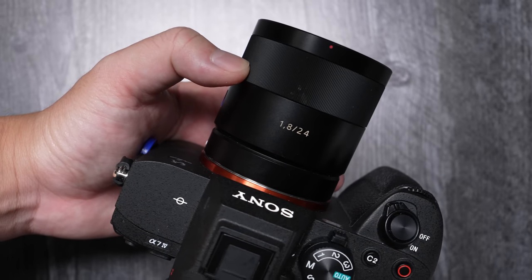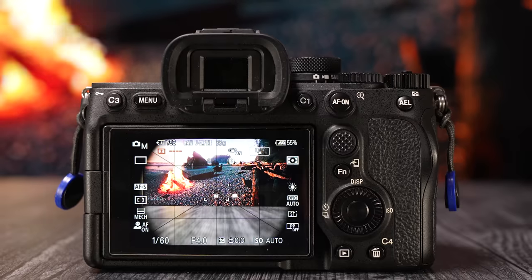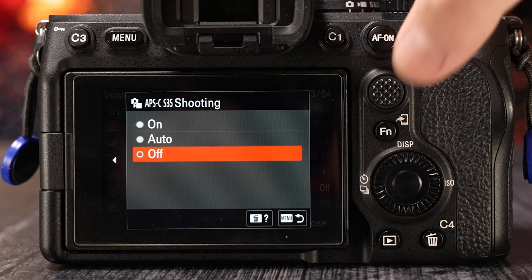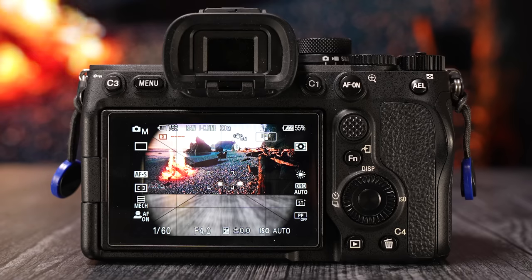In case you didn't know, you can use APS-C crop lenses on your Sony full-frame bodies. If you've mounted one before and noticed this giant black void surrounding your image, you have to enable APS-C Super 35 mode in the menu. What that does is it effectively crops into the image and out of the black frame.